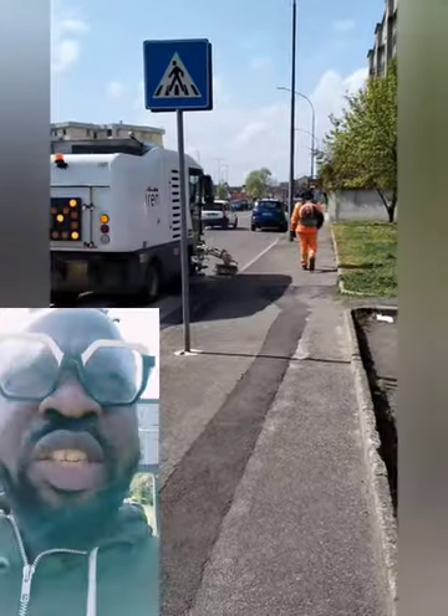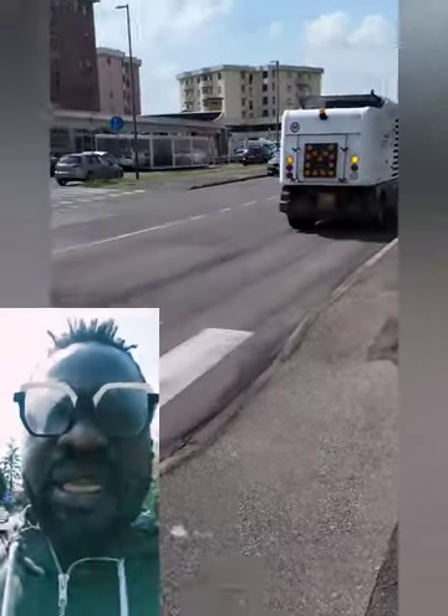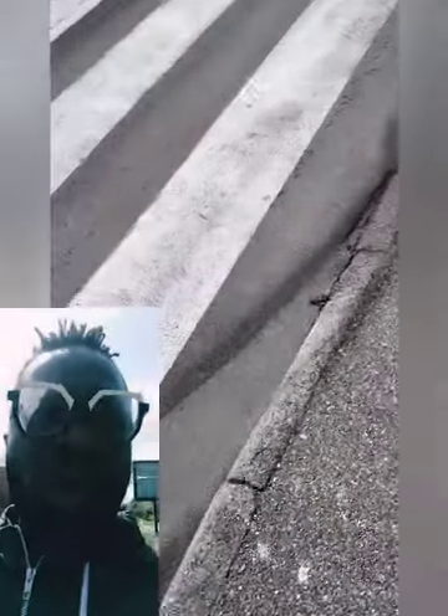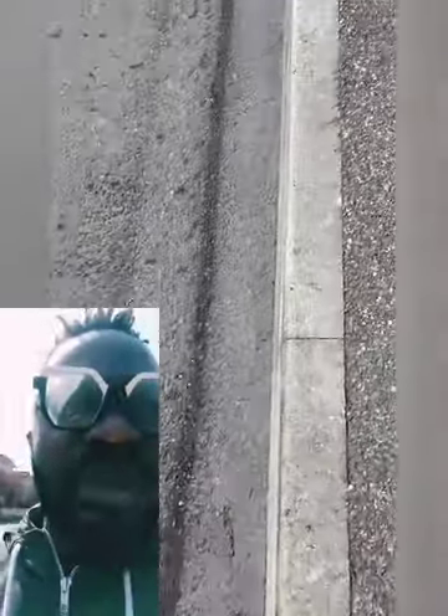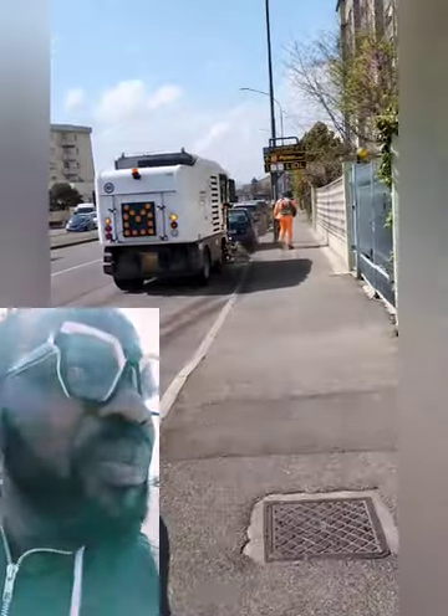So when the sweeper machine goes through it, it can actually sweep it and mop it and soak it into the vacuum. There's a water tap that makes sure water is sprinkled on the road to keep the dust under the sweeper machine so that it doesn't spread everywhere and make all the cars dirty. It's a good technology to use the sweeper machine and the blower man to sweep the roads.